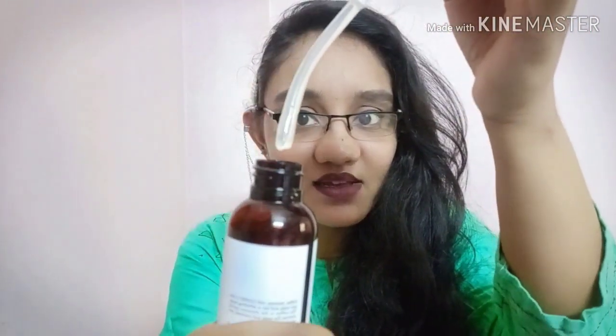Now let me show you the product smell and texture. The product is actually a clear gel — it is a clear gel formula. Let me show you on camera. It is a clear gel. Most shampoos come in pink, green, or blue colors, but this one is clear, which is good — at least there are no added dyes. The smell is a chemical coffee smell.